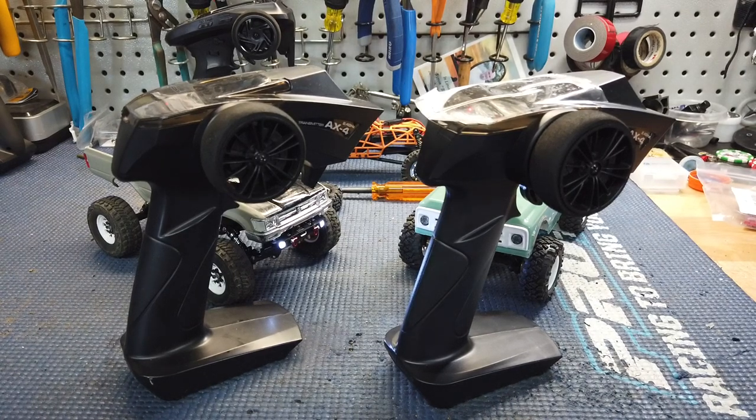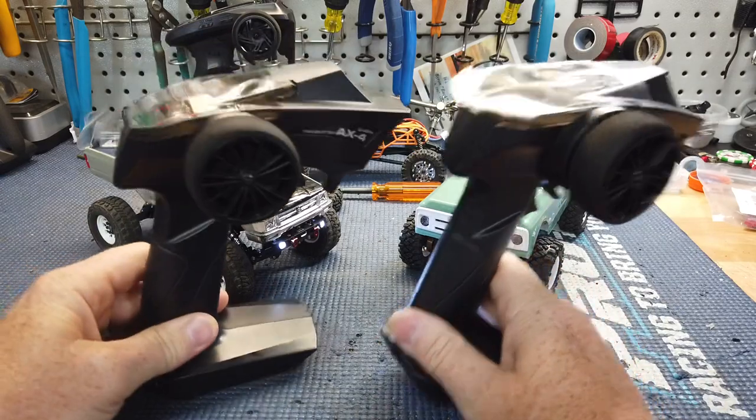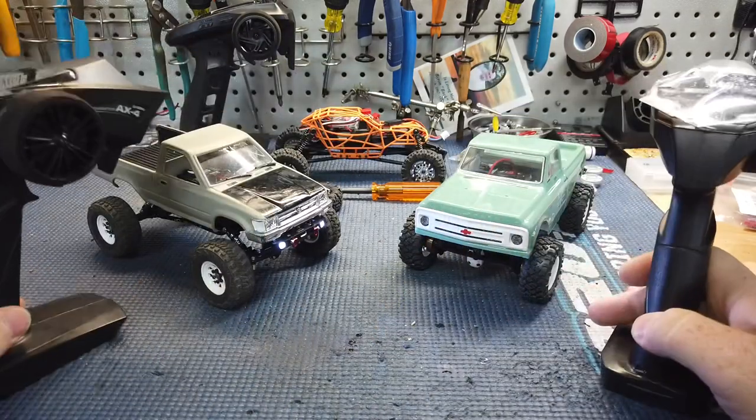What's up guys, Matt here coming at you with a quick video. This one is basically because I've seen a lot of people talking about having multiple remotes for their SCX24s.